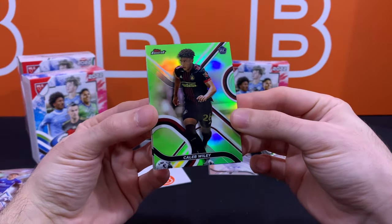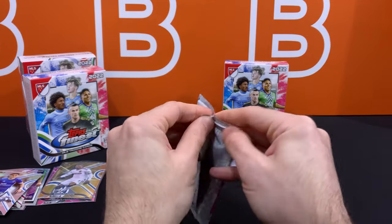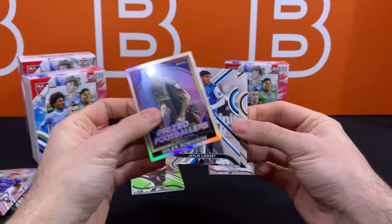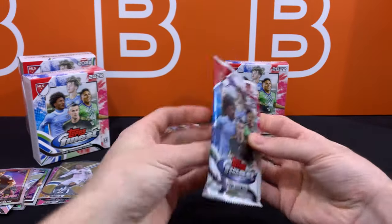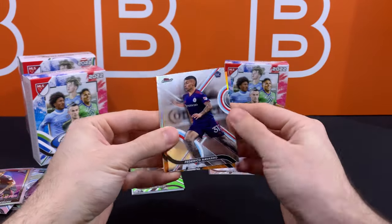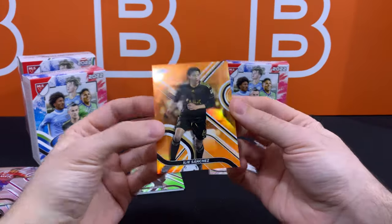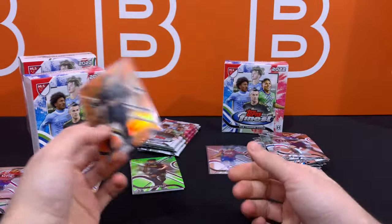Caleb Wiley — one of the other rookies on the lower end of the prospecting spectrum. I believe neon green is out of 99, so that means we have two more numbered cards from this mini box. Almost thought it was going to be a case hit, but it's just a Miles Robinson regular Prized Footballers. And we got an orange out of 25 — that's actually kind of nice. That's our lowest numbered card right now. There's Justin Che as a refractor, and this one — Ilie Sanchez — 17 out of 25. That's an awkward position to put a serial number, but it's our lowest numbered one so far.